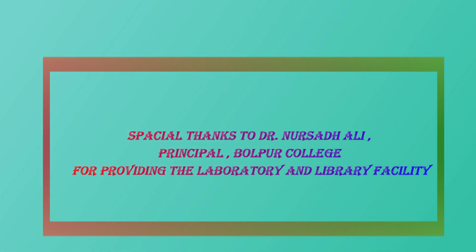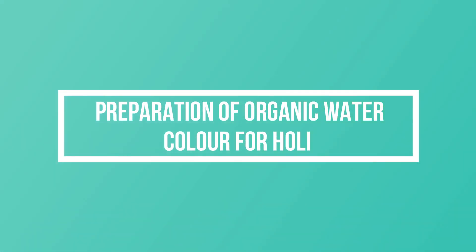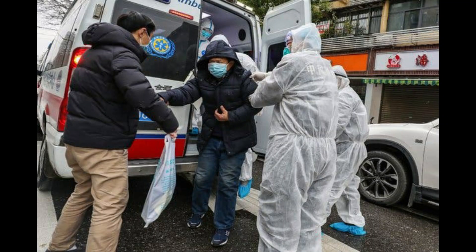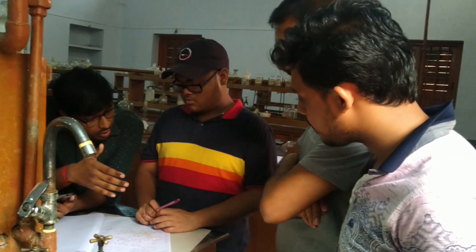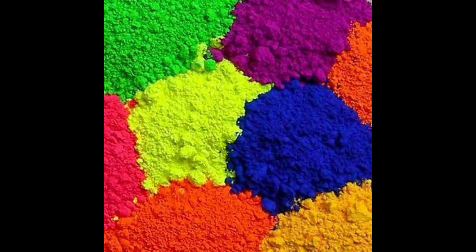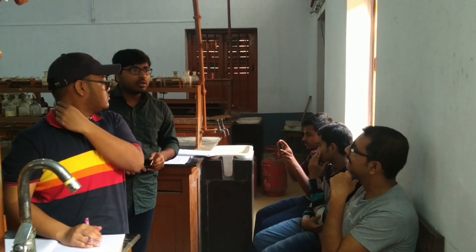Welcome to YouTube channel Chemical Minds. Today we demonstrate the process of making organic color for the upcoming Holi festival. Today the world is terrified with the worst ever epidemic effect of coronavirus, and life is under risk. You will be shocked to hear that all synthetic colors are imported year after year from China because of its low cost.